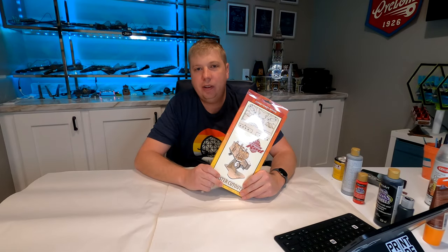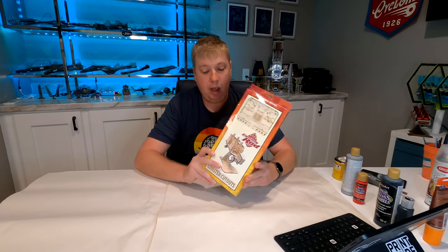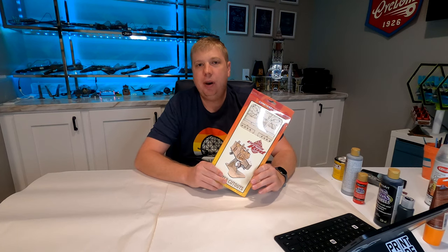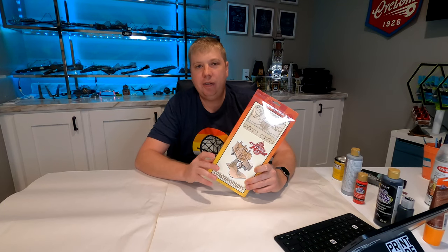Hey everyone, Jason here with another Coaster Cutout video. Today we're going to be doing Lightning Rod from Dollywood. This kit is available directly from the park. I don't know the exact price — I actually picked it up on eBay and the seller took the price tag off. On eBay it was a little bit more expensive, I think around $55. At the park it's probably $35 to $45 somewhere in there.